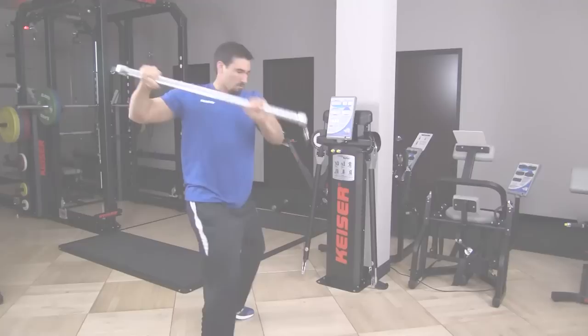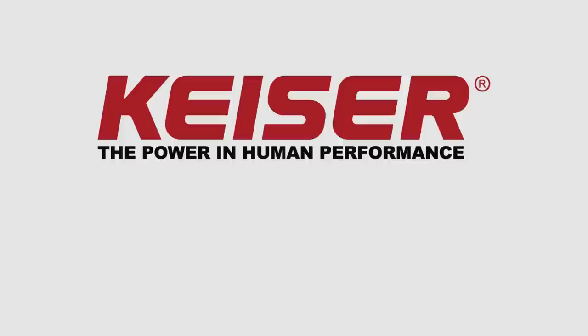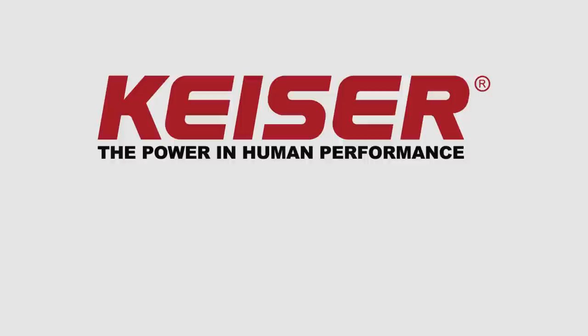Versatility, durability, and explosive movements — infinite possibilities that can't be matched. Make the Kaiser Functional Trainer your next must-have piece of equipment. To learn more or to speak to a Kaiser representative, call us at 559-256-8000 or visit our website at www.Kaiser.com.